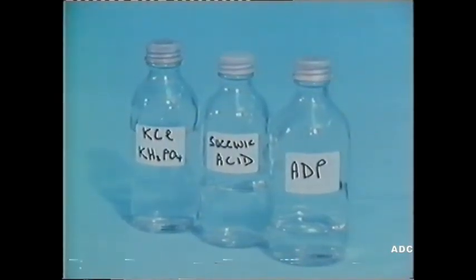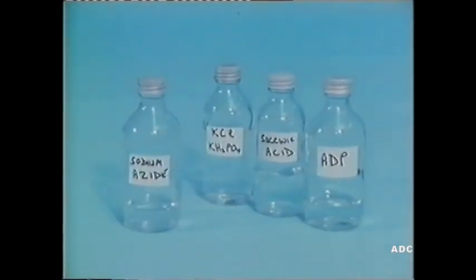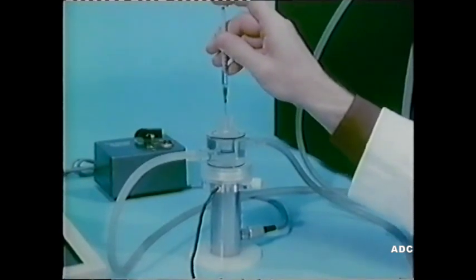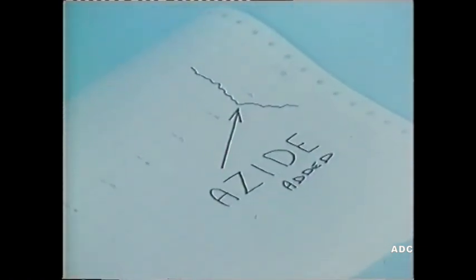Now we're going to repeat the process with the same substances present, together with our mitochondria in the reaction vessel. You can see that oxygen is being used up as metabolism proceeds again. But we now add some sodium azide solution. Almost immediately, oxygen consumption stops. The trace flattens out, showing that no more oxygen is being used up. Here's the final pattern — you can see how oxygen consumption stopped when the azide was added.